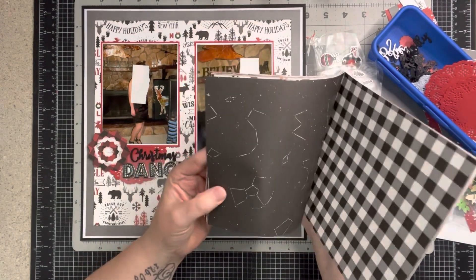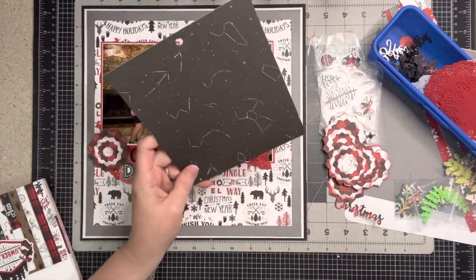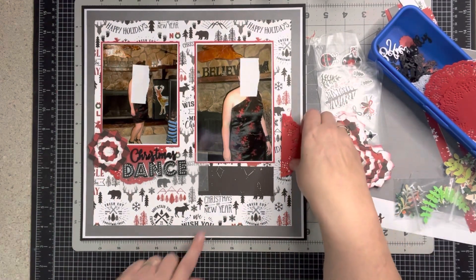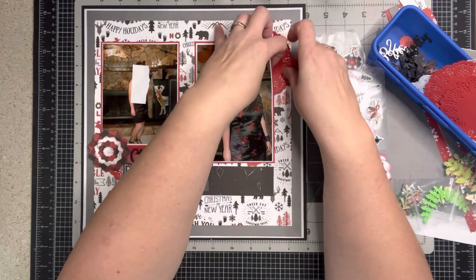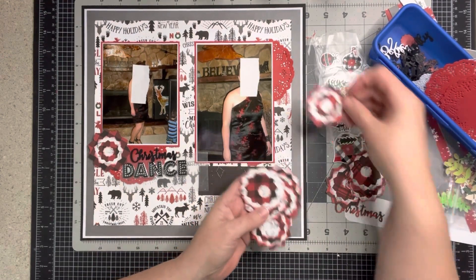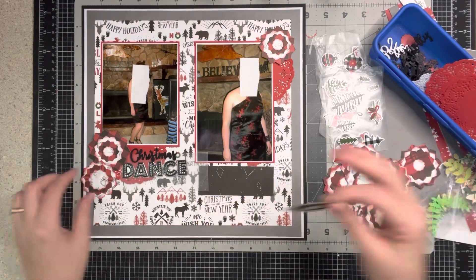Something I could write on — I could use my white gel pen with this one. This paper is already busy so we'll use a plainer one, and that's where my journaling will go. I like that the doily says 'Christmas and New Year' right underneath where my journaling block will be. I'll put one half of the doily up here to draw the eye, and if I find a smaller doily for a cluster of three that might work nicely.